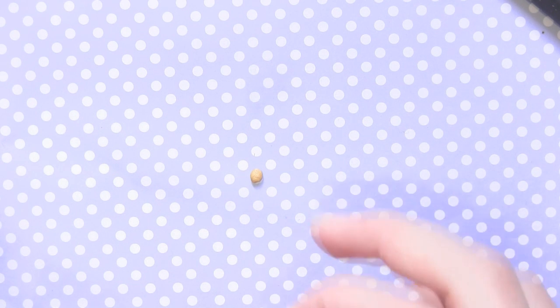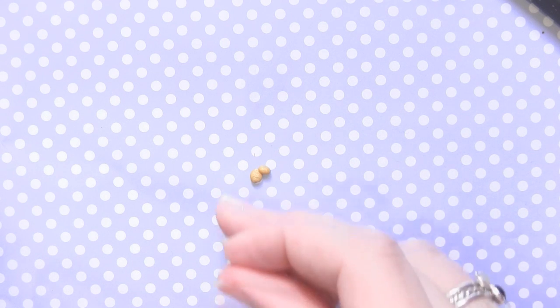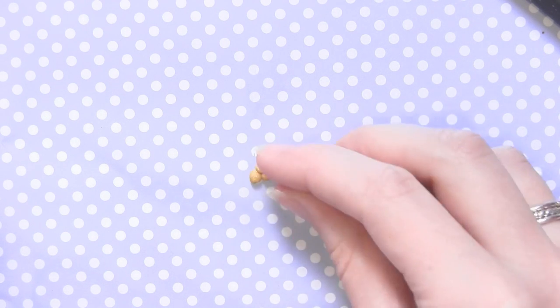Now to make the stack of gold nuggets, I'm literally just taking very small balls of gold clay — I'm using Antique Gold by Sculpey. All you want to do is just keep stacking those up until you get a stack that you like or the size that you like. I'm doing mine in a triangle shape, but you can do it in a circle shape.